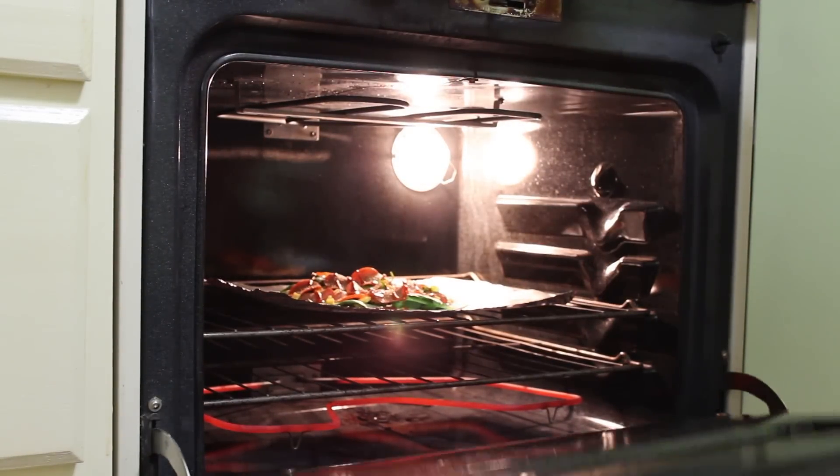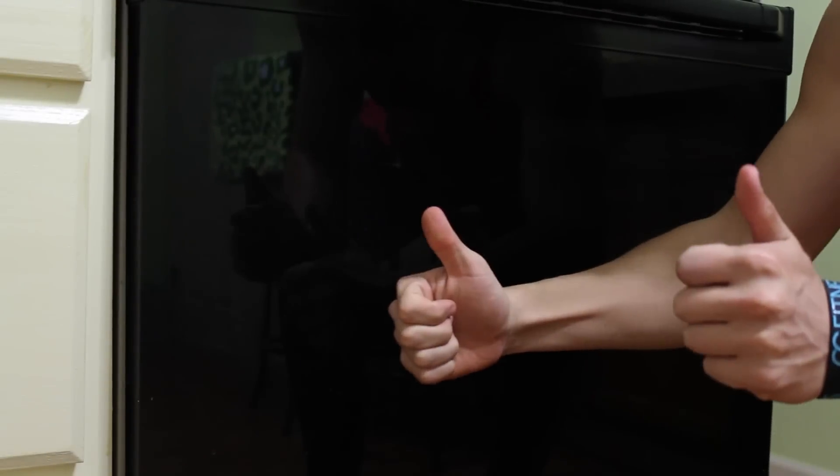While you wait those six to eight minutes, do what every sophisticated member of society would do.